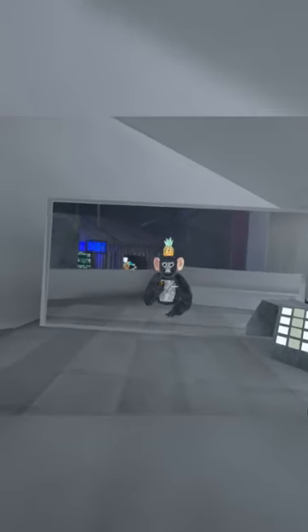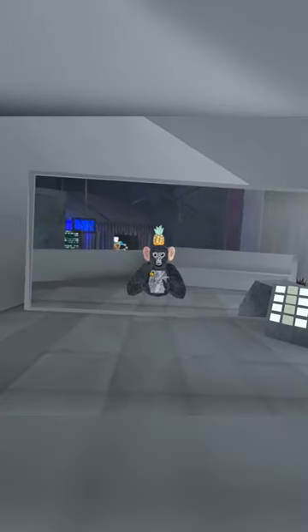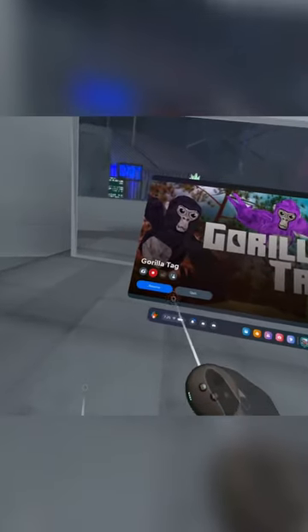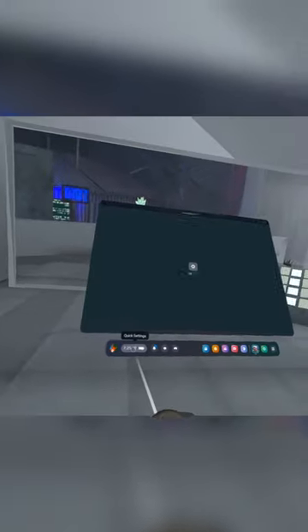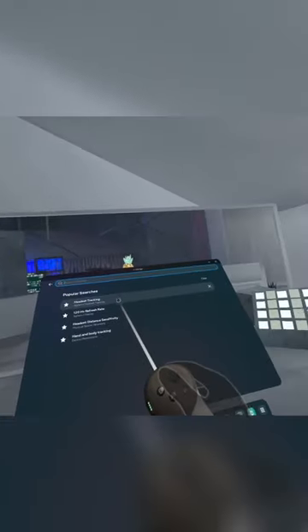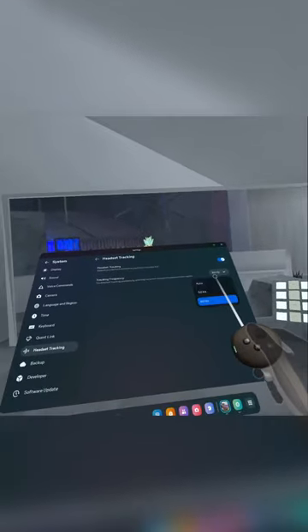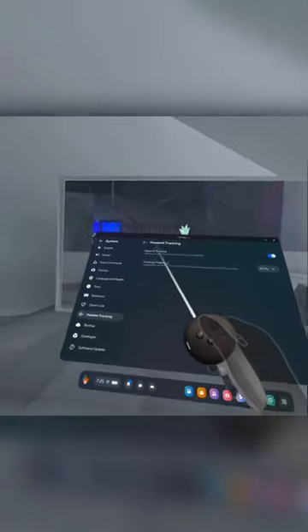Today we're going to be learning how to operate your hertz easily. Basically, press your Meta Quest button, go to your quick settings, settings, and then go to headset. It should be right here when you find it — headset tracking. You'll be able to change it to the hertz that you want. It should prompt you for a reset. Then go to 120 hertz refresh rate and turn it off.